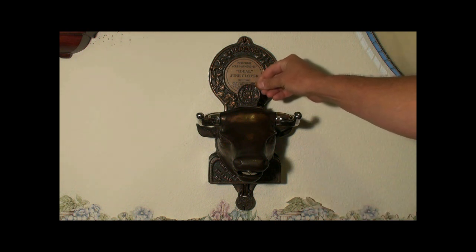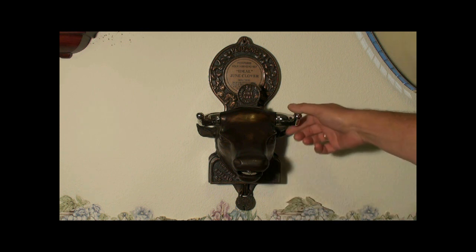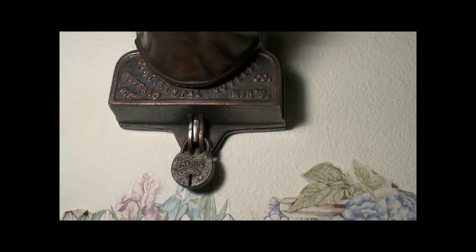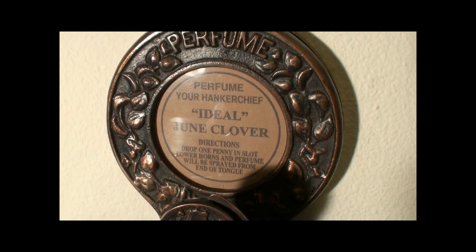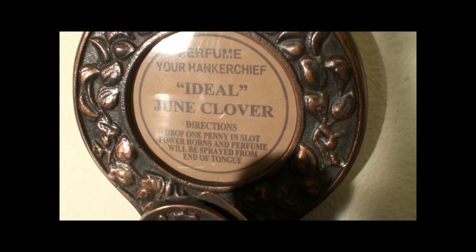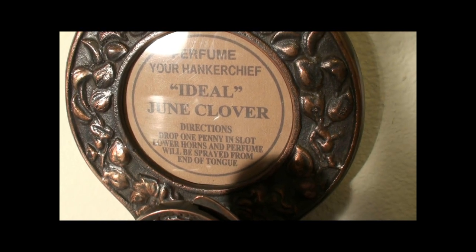Put a penny in his head, crank the horns, and he'll dispense perfume from his mouth. Made by the Continental Novelty Company in Buffalo, New York. The directions say: perfume your handkerchief with ideal June Clover perfume. Drop one penny in slot, lower horns, and perfume will be sprayed from the end of tongue.